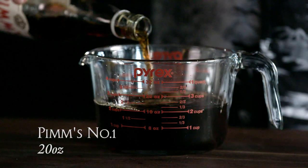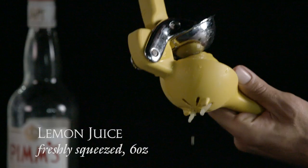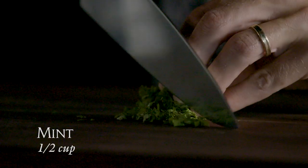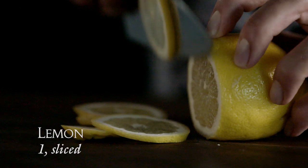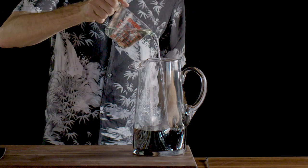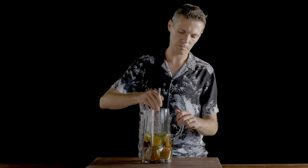To make Pimm's for a crowd, you need 20 ounces of Pimm's number one, 8 ounces of simple syrup, 6 ounces of freshly squeezed lemon juice, half a cup of mint, half a slice of cucumber — English cucumber doesn't need to be peeled — and a slice of lemon. Put that into the big pitcher and just let that sit.